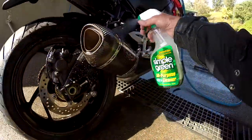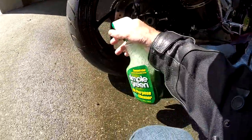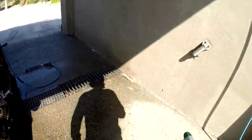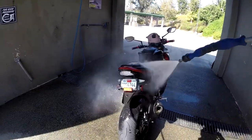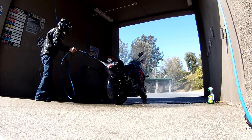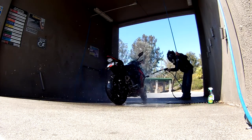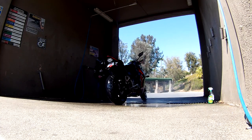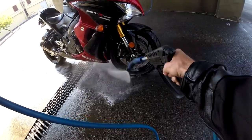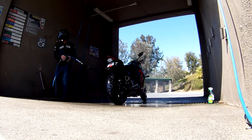They probably make certain chemicals you can spray on your wheels to get the brake dust off better, but I don't think you need to waste your money. Let's go ahead and put this on the soap setting. Make sure you get the wheels real good because that obviously gets the dirtiest. If you've got a GoPro mounted on your bike, make sure you take it out of its cage — even if it's a waterproof cage, it's just a good idea.